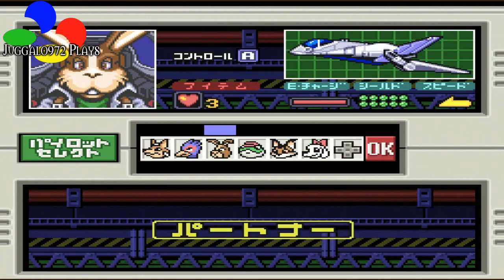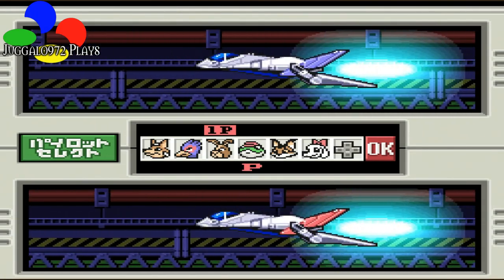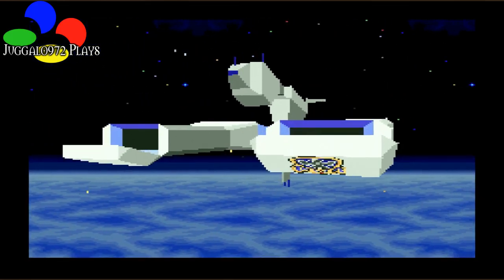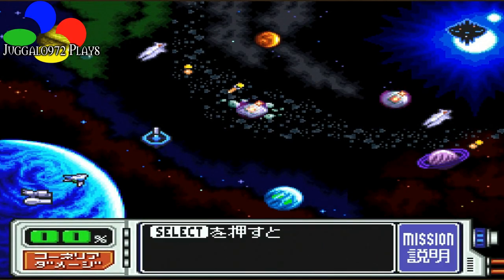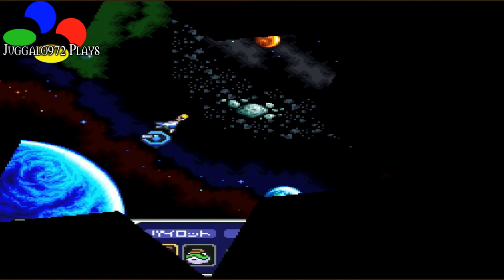Alrighty. You can already tell the difference — one, it's in Japanese, and two, it's much more difficult. Let's see how well it plays. We're gonna use Peppy and Slippy. Oh yeah — and here comes the launch. Alrighty. We can skip through all that. Who are we gonna attack first? Let's go for the missiles first.